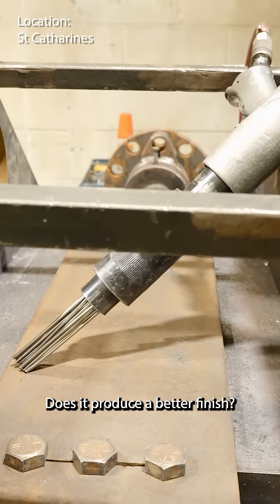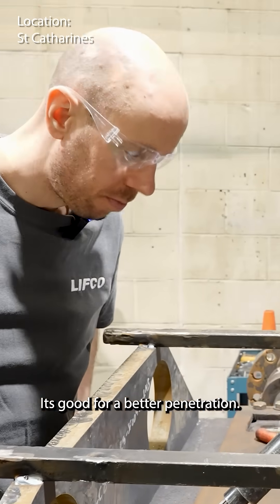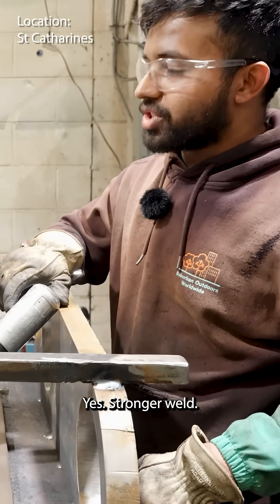Does it produce a better finish to weld onto? Yeah. It's good for better penetration. Just a stronger weld? Just a stronger weld, yeah.